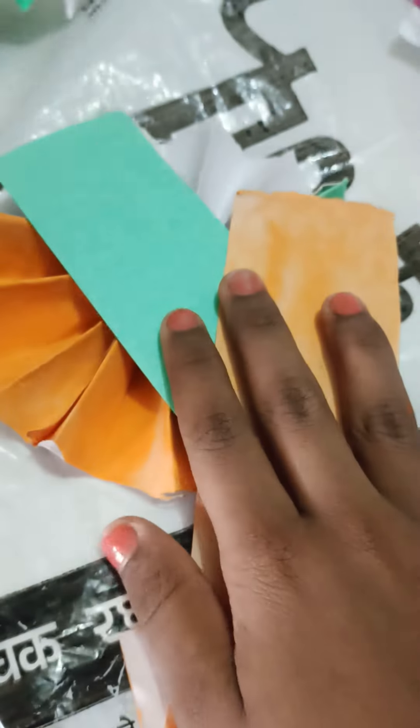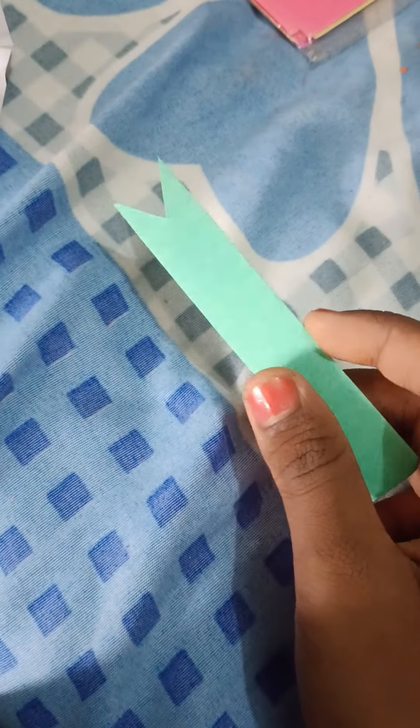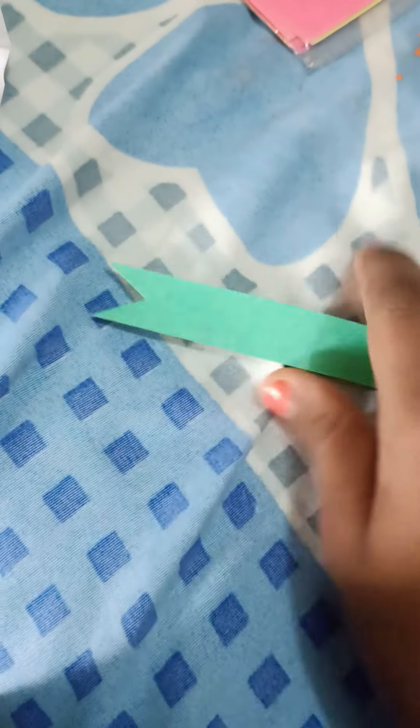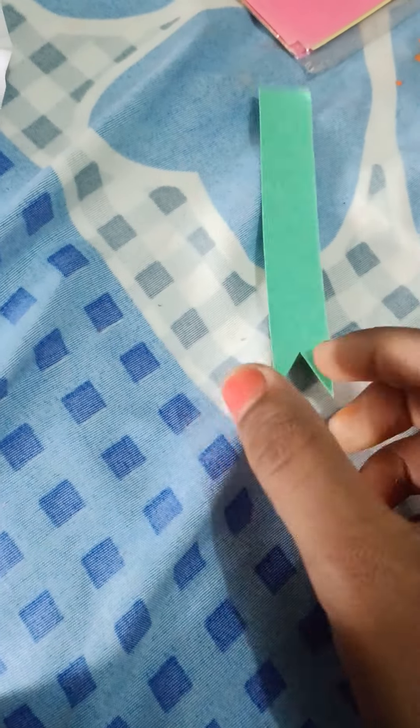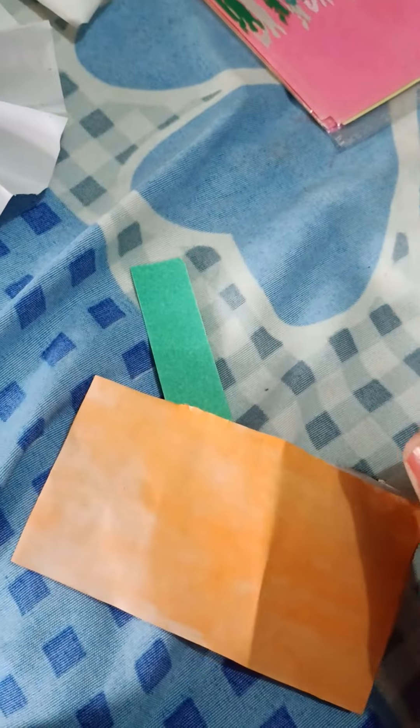Now we will make some strips. We have cut a green sheet and cut a little bit from this design. Now we will put the orange sheet and stick it with each other two times.